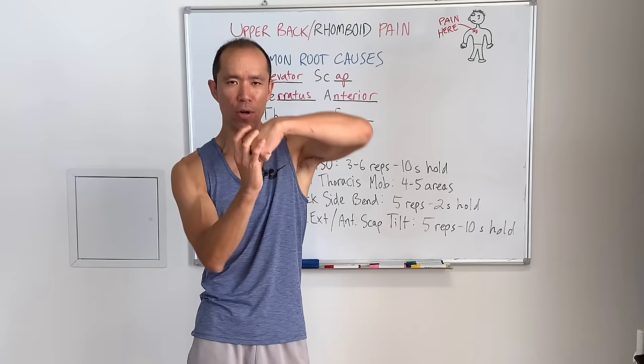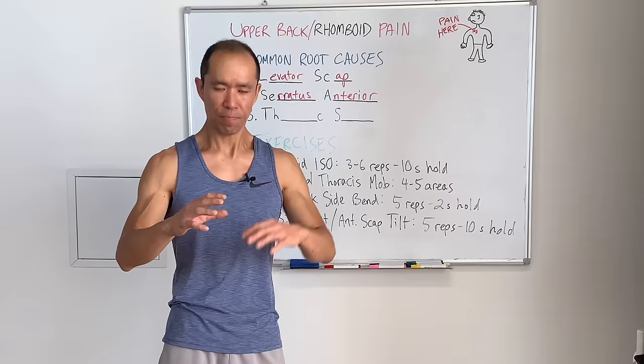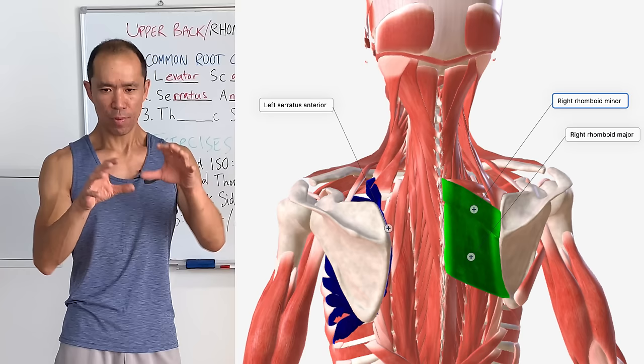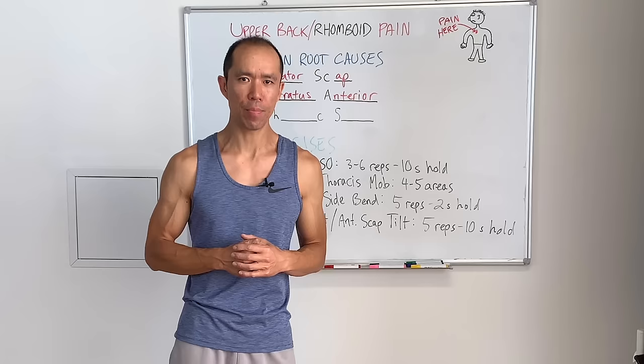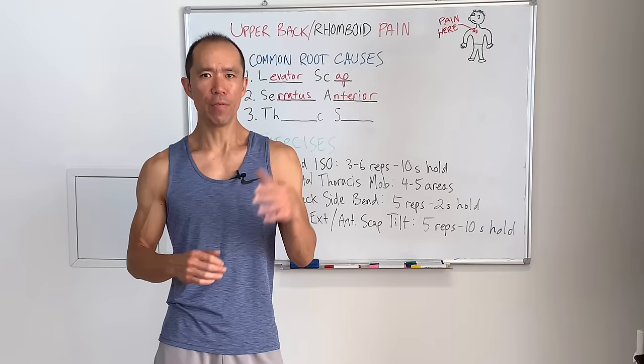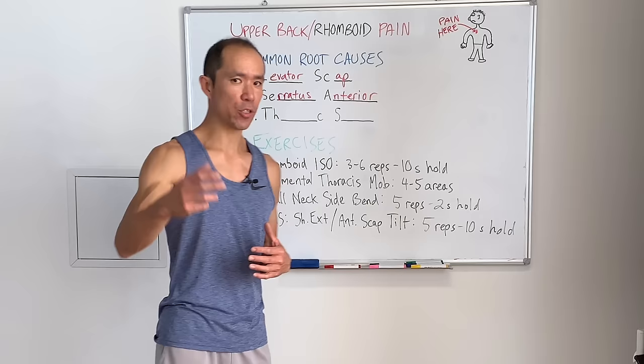If the serratus anterior isn't working well, because of the anatomy and the close relationship between the rhomboid and the serratus — they're right beside each other and both insert on the medial border of the scapula — the rhomboid can, again just like for the levator scap, try to compensate. So we've got to make sure the serratus anterior is working properly.